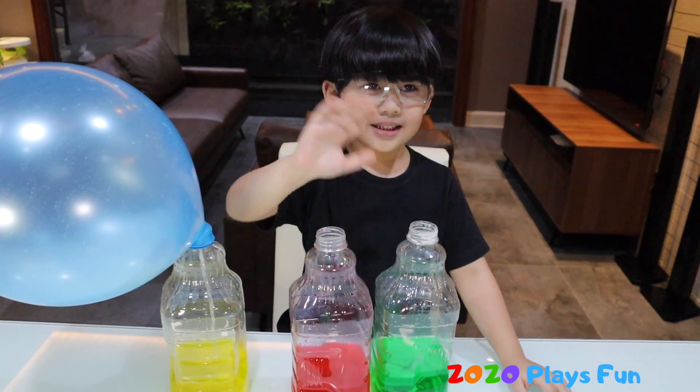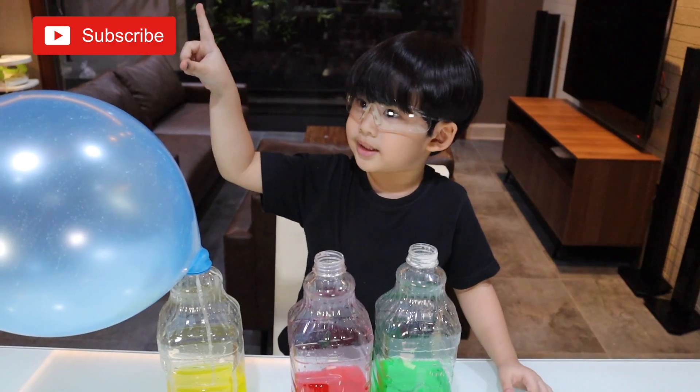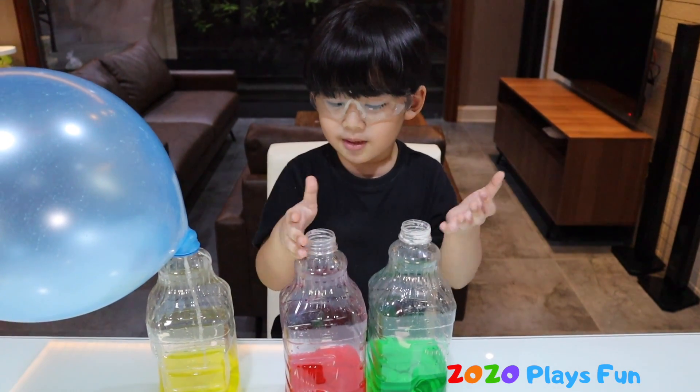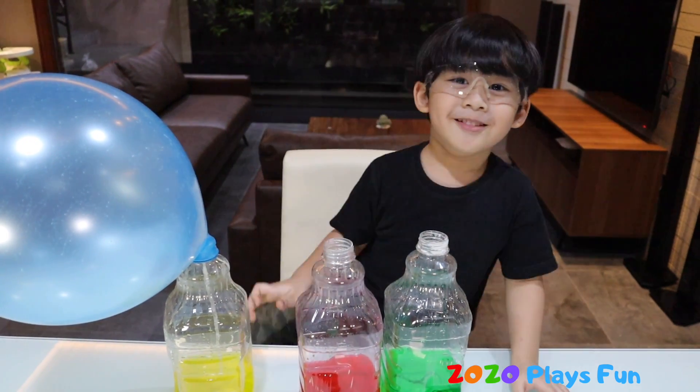Alright, that's it for today, guys. See you next time, bye! If you like this video, please subscribe, click on the red button, and give me a big thumbs up if you like this experiment. Thank you for watching, bye!